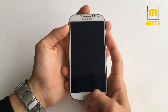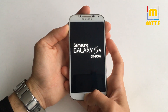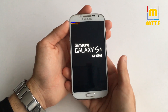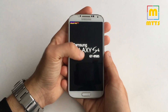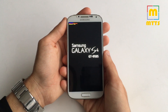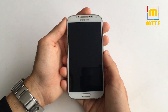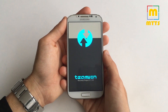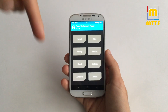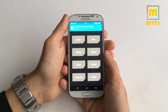As always, boot into TWRP recovery via the usual key combination — volume up, home button, and power key. I have here a GT i9505, the international version of the S4, but it should work on all i9505 variants. If you're not sure if your variant is compatible, please write in the comment section and I will answer you as soon as possible.